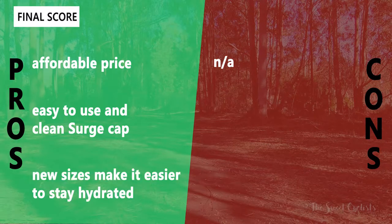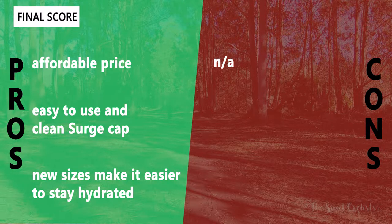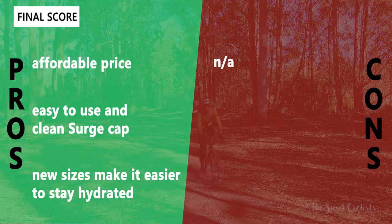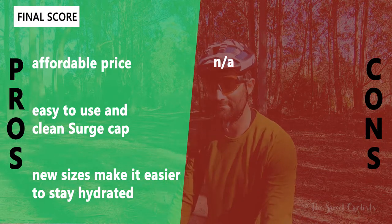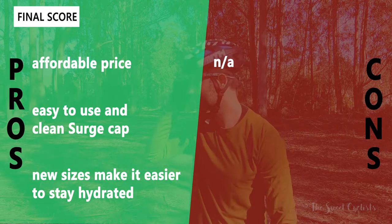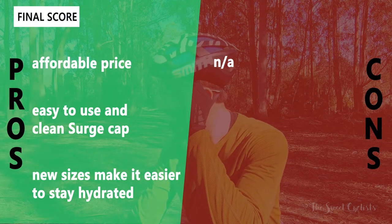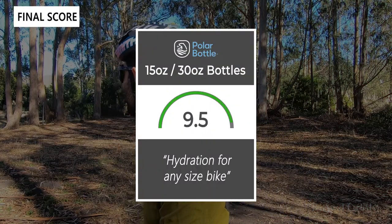For pros and cons on the Polar Bottles: what we like is the very affordable pricing — even the largest size is under $13 — and the easy-to-use and easy-to-clean surge caps across all models. We also appreciate Polar adding more sizes with the 15 and 30 ounce options, giving you more choices whether you're doing a long distance ride or have a full suspension bike. As for cons, there's really not any — they're pretty good bottles, even made in the US. Taking everything into account, we give the Polar Bottles a 9.5 out of 10.